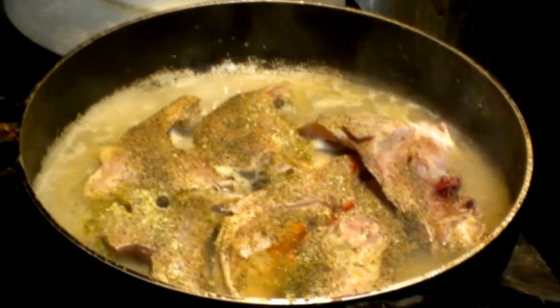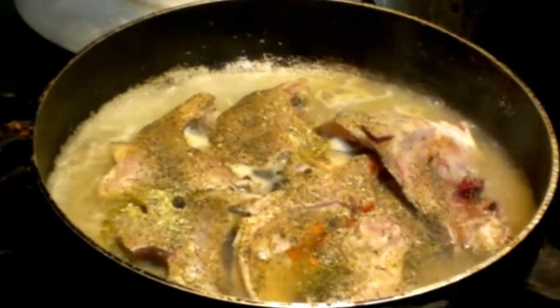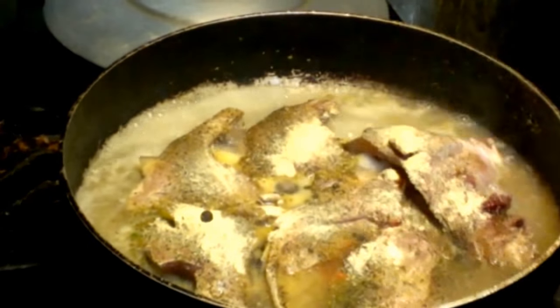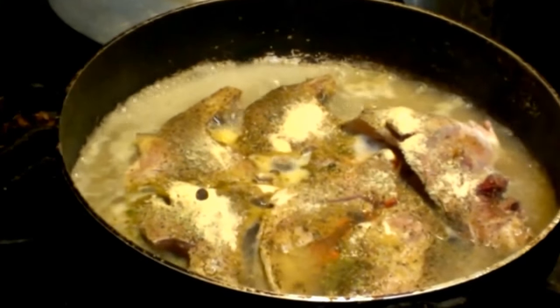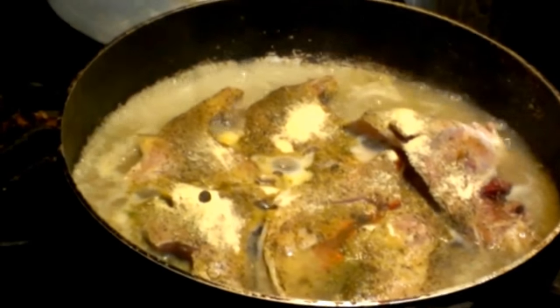I put a little garlic powder, and Chef Henry is doing the thing. I'm going to put garlic powder now on the grouper head, yes ladies and gentlemen.